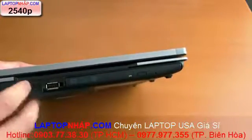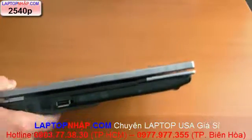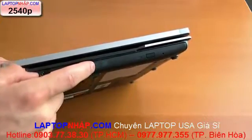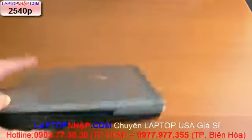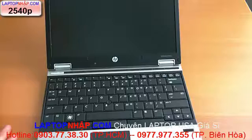The optical drive doesn't come on all configurations. New for this year, the 2540p can get a Core i5 standard voltage processor, the 540M. If you do that config, which actually only starts at $1,099, you don't get that optical drive. This configuration is about $1,629, and it has 4GB of RAM, Intel HD integrated graphics, 250GB of storage, and it runs the Intel Core i7-640LM processor.